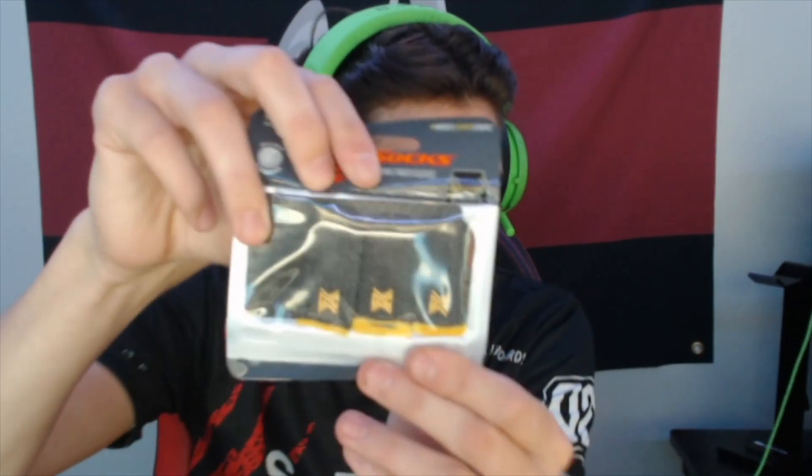Hey guys, what is up? I'm really happy to announce my partnership with MGC. They literally make the best products for mobile gaming. I know I was endorsing my thumb sleeve brand a lot in the past, but I've been working with MGC and they've created this mobile game sleeve. You guys can see it in the camera.